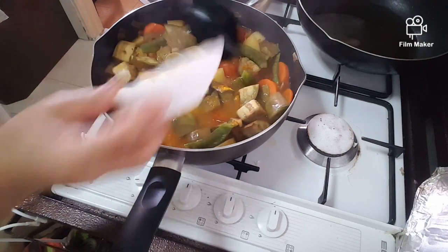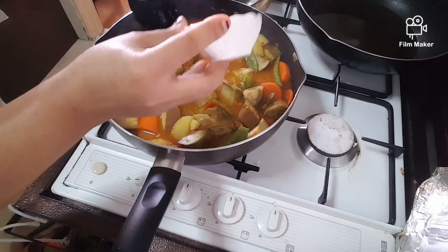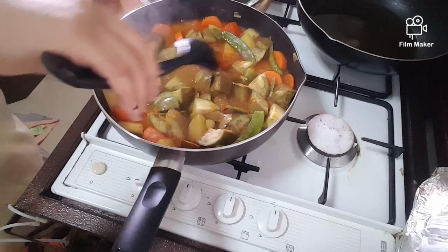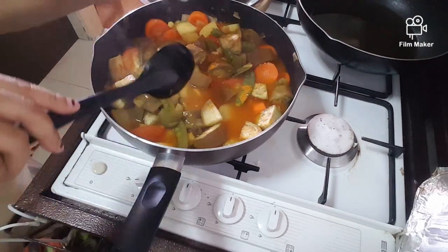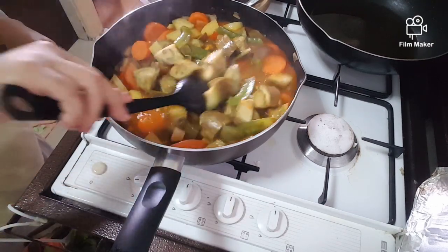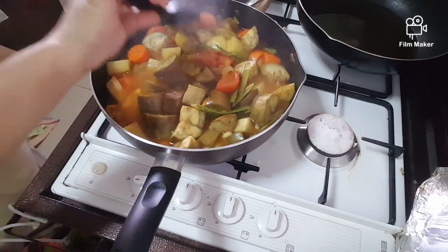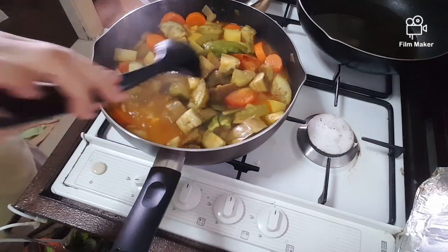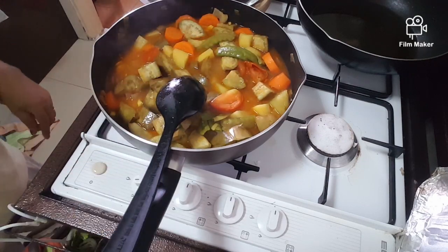So I add in a pinch of turmeric powder, and salt — Himalayan salt. Just finish it. Add in, and then coconut powder.